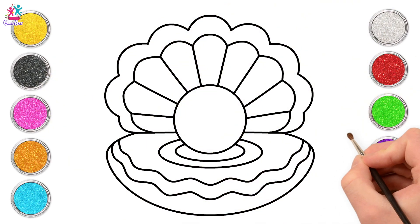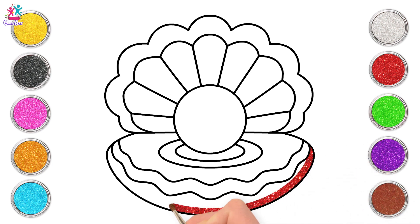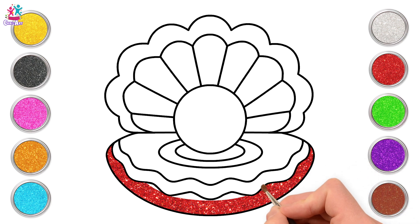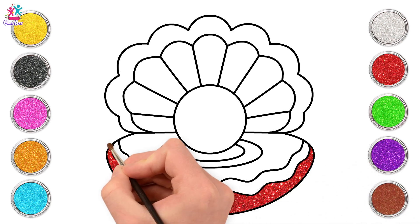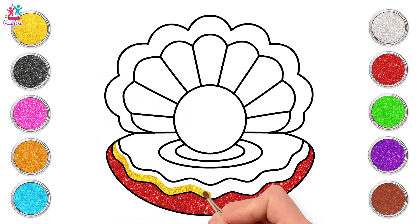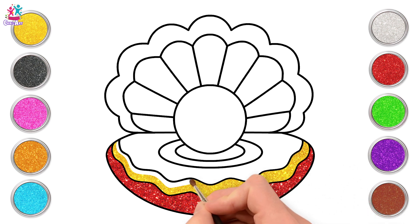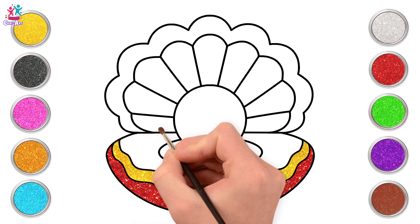Time to paint in sparkly colours! Red first! Lovely! And now some yellow! Let's add it around the pearl too!